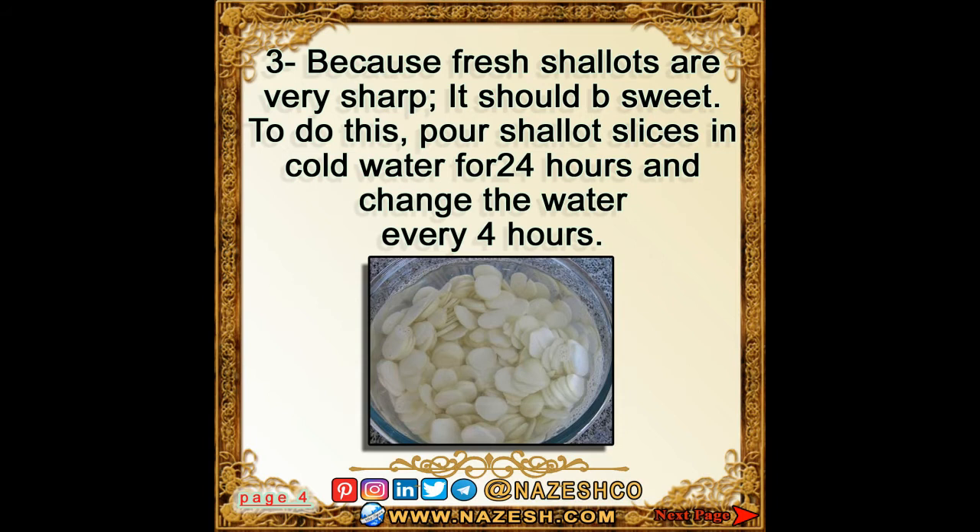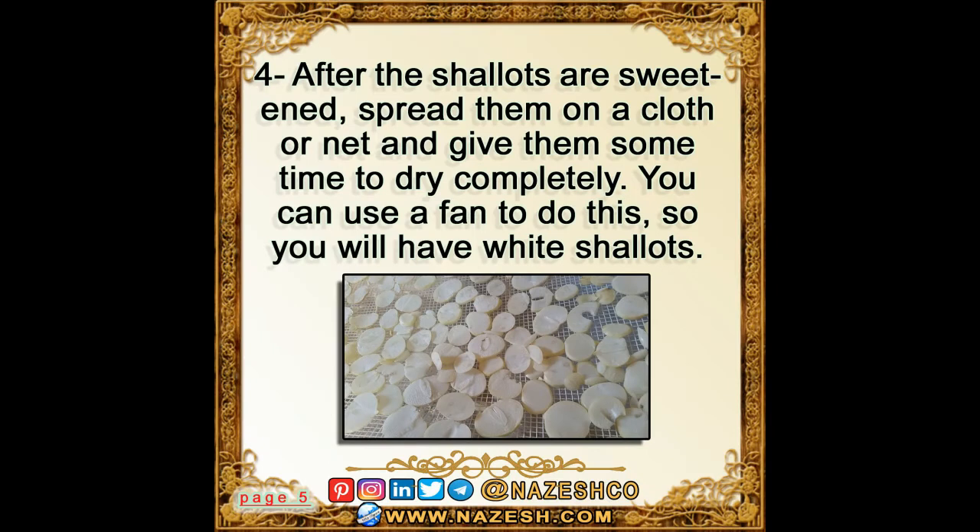To sweeten the shallots, pour the slices into cold water and soak for 24 hours, changing the water every four hours. After the shallots are sweetened, spread them on a cloth or net and give them time to dry completely.